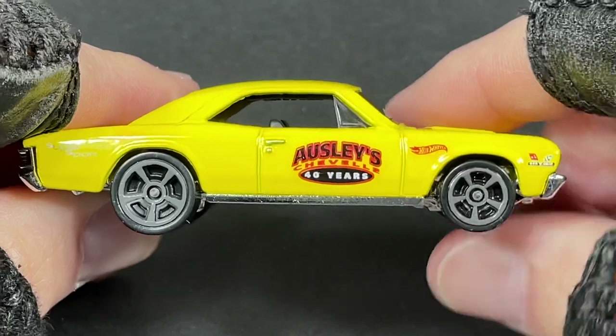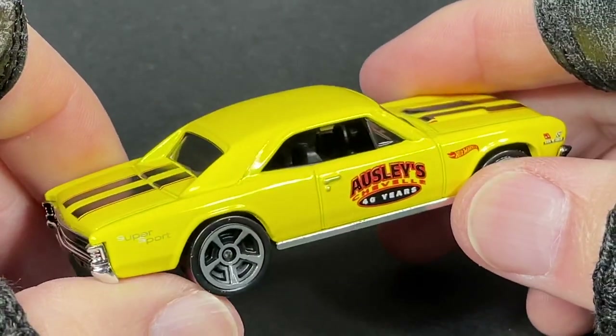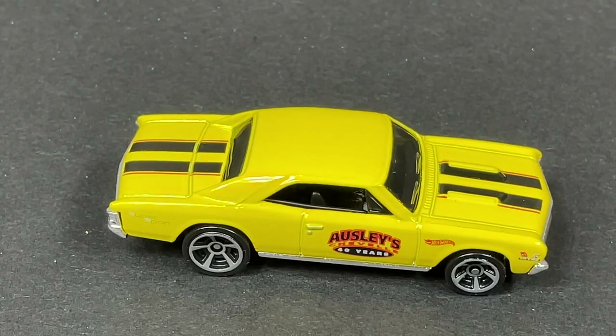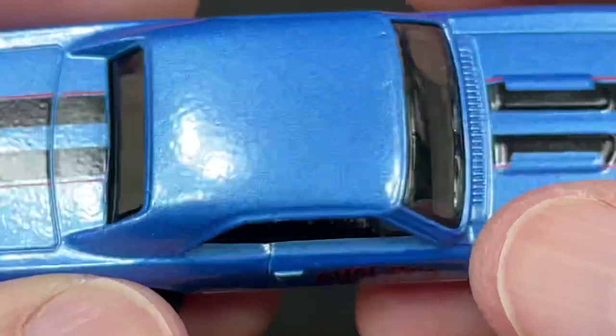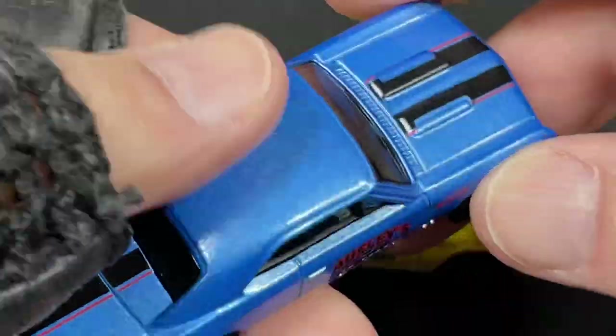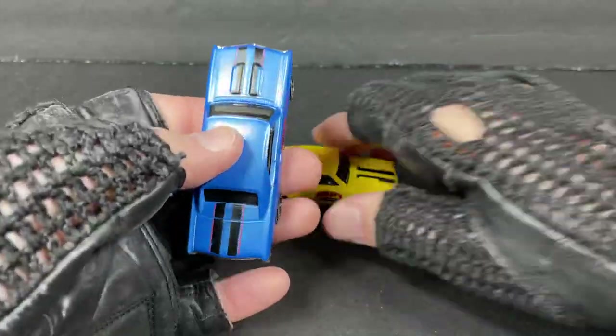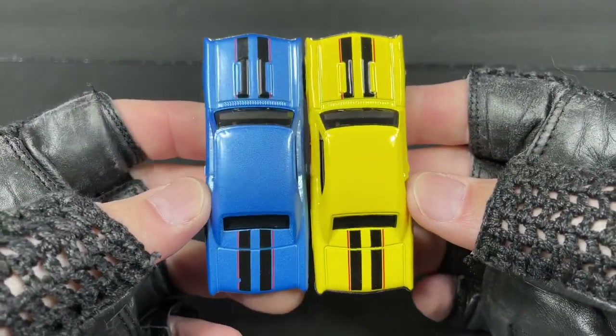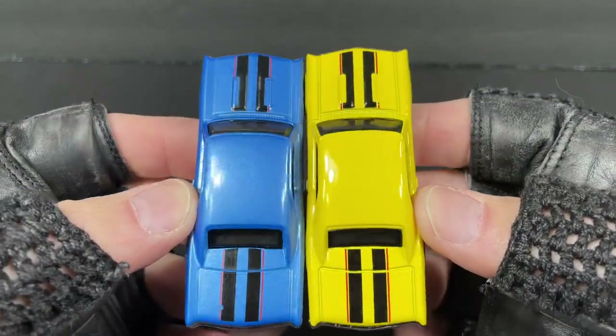You can see the little triangle windows in the corner — so cool. Hot Wheels also released the blue one, so it's kind of cool to have both of these — the blue and the yellow. They look great together.